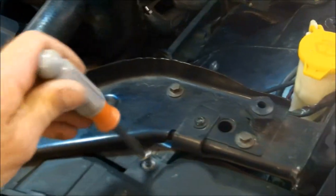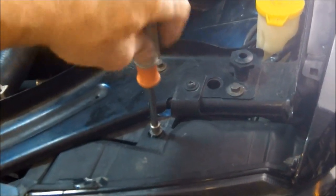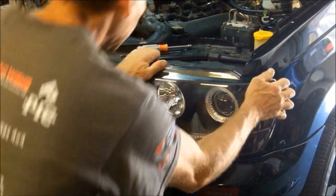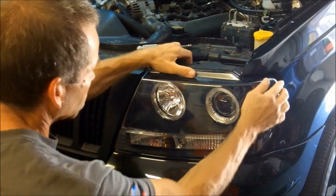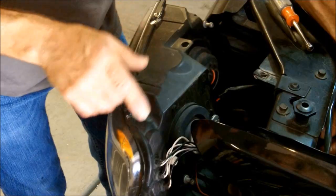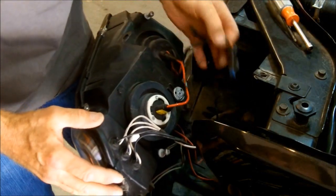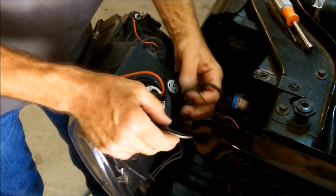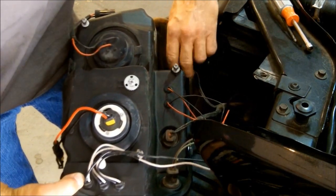Get yourself a 7mm nut driver or a socket. Start by removing the one bolt that holds the whole assembly in. Just grasp the headlight assembly and disconnect all the wiring, simply unplugging everything. We've got our marker lights down here and turn signals — disconnect those.